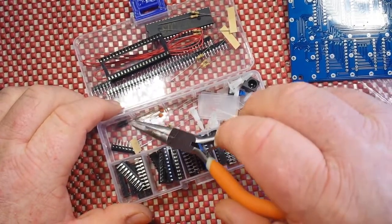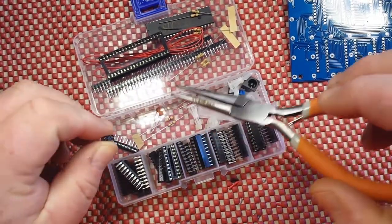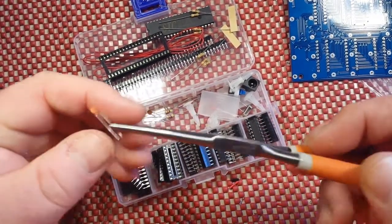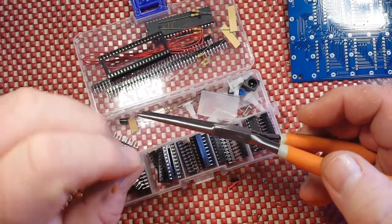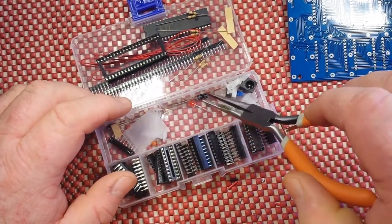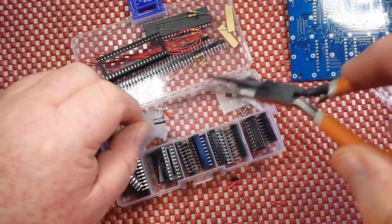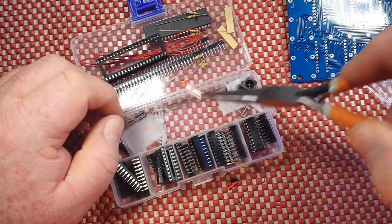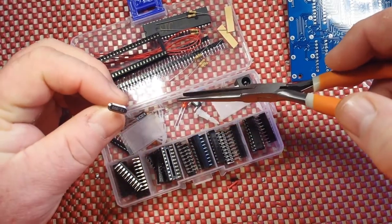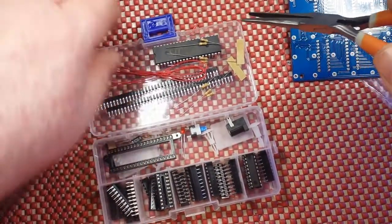We've got one electrolytic capacitor, 10uF 25V — actually, we have two electrolytics, both the same. A couple of ceramics with no distinguishable markings on them. One 3mm LED, a 12MHz crystal, and a barrel jack switch.